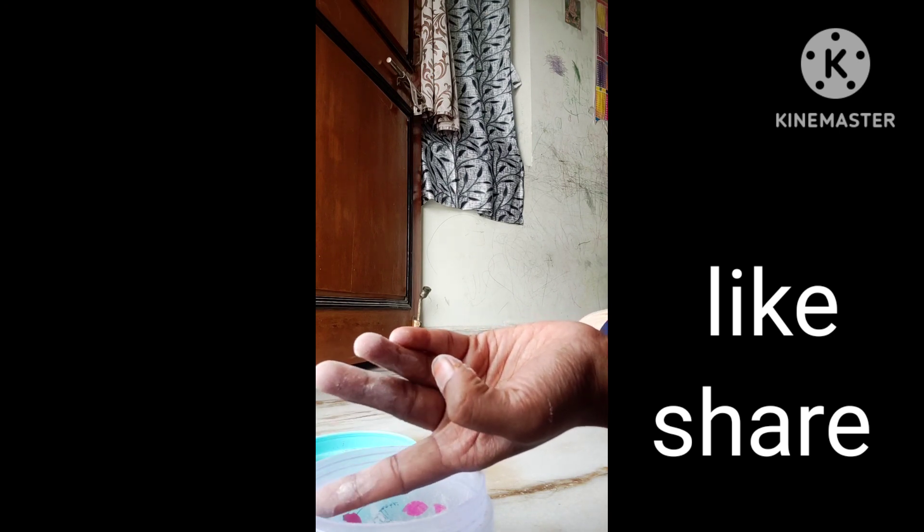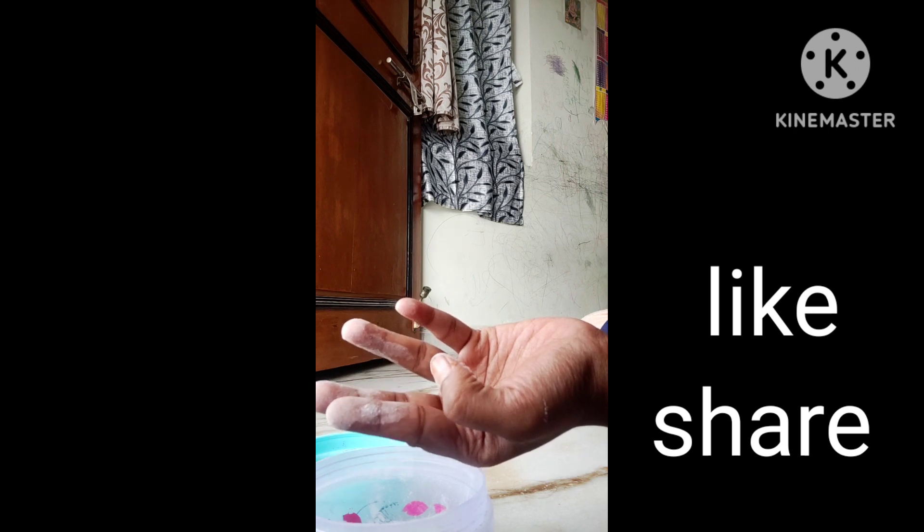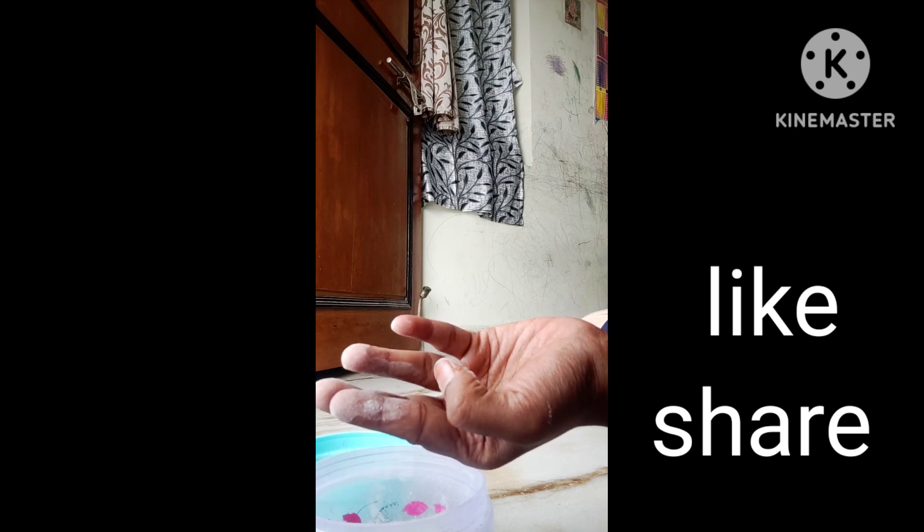So index finger, middle finger, ring finger. So middle finger, index finger, ring finger.